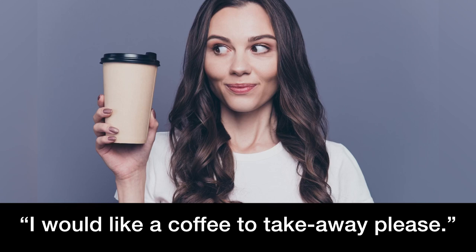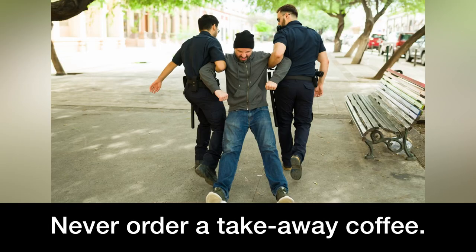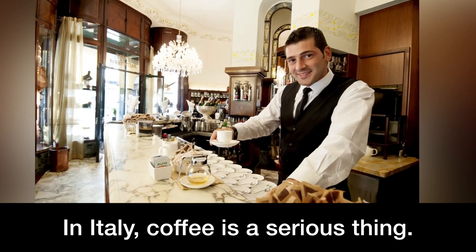I would like a coffee to take away, please. Sei scemo! Never order a takeaway coffee! In Italy, coffee is a serious thing.